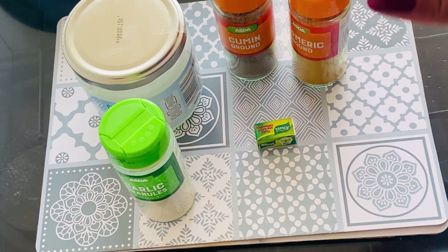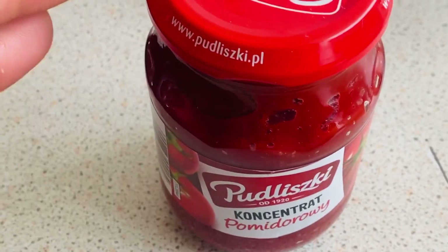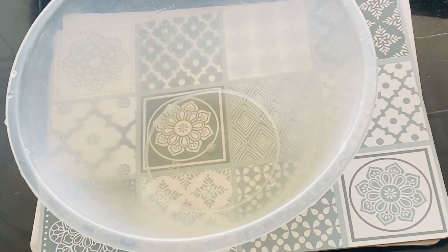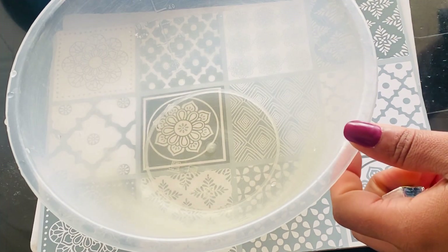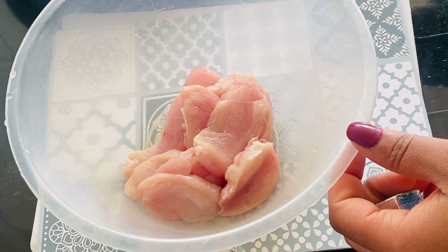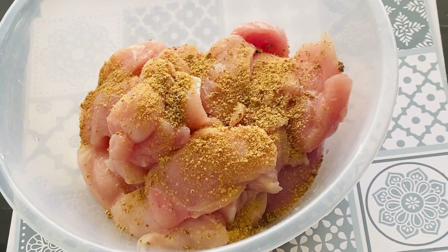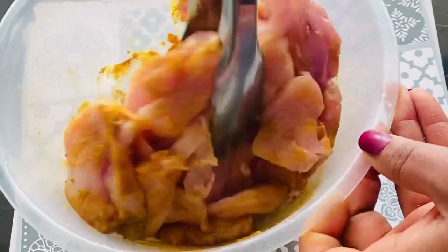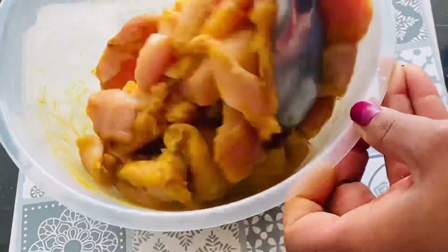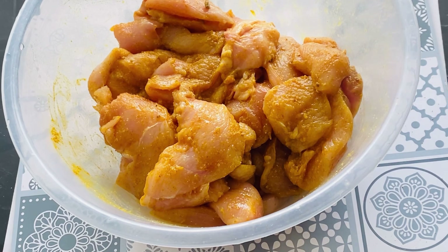I'm going to spice up the chicken first. I have tomato puree here, just to make it a bit saucy. When you prepare a dish like this, you want to make sure all the ingredients are not too much, because you don't want to kill the taste of the food. I'm going to leave it for like 15 minutes for this to marinate properly while I fry up the cabbage.